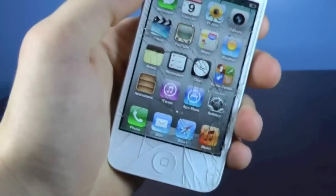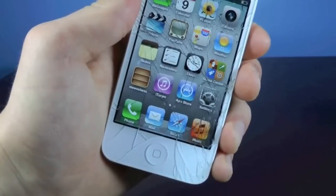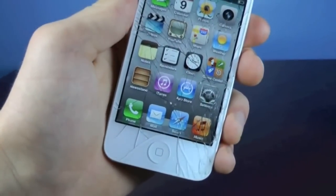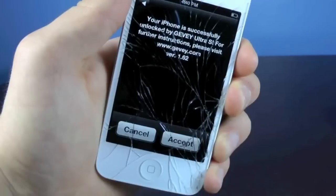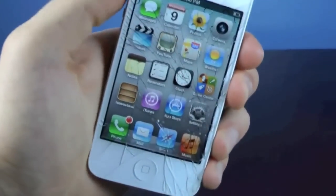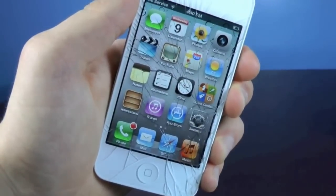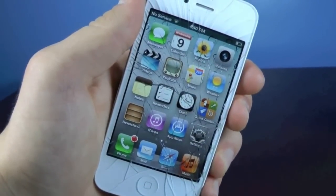Now you guys will get a little menu in just a second. Give it about a minute, and you'll click accept. It'll just be a little menu asking you if you want to accept the unlock or not. Once you get this menu, all you want to do is hit accept, and that's pretty much it. You should find service in just a little bit — give it about a minute or two max, and you will find service for T-Mobile in just a moment.